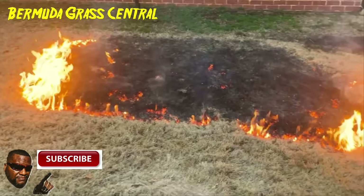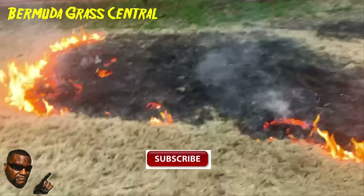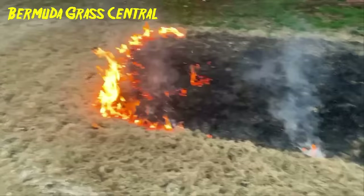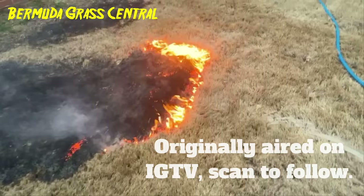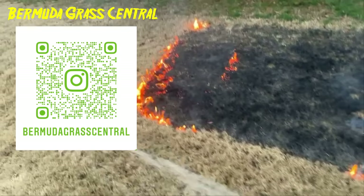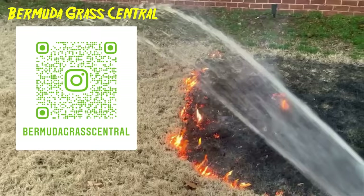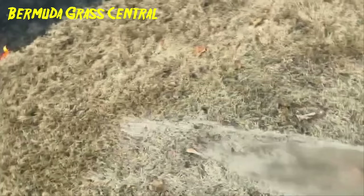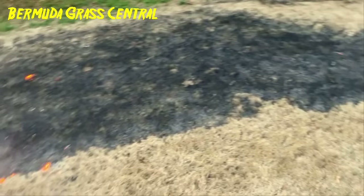I'm not doing the whole yard — this is live, I'm just doing a little burn-off just to see. It was probably a better time to do it because we've had some rain previously, the ground is not super dry. You can see it's kind of controlled — I just got a little water barrier around it. I wouldn't do this on a windy day.